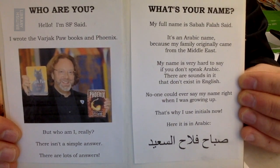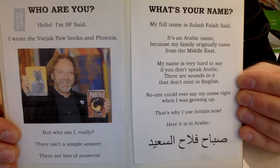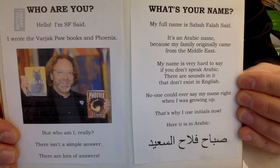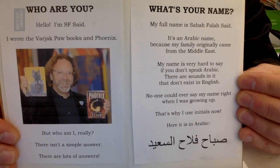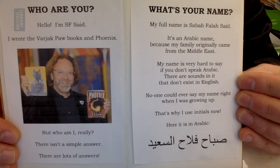What's your name? My full name is Sabah Falah Saeed. It's an Arabic name because my family originally came from the Middle East. My name is very hard to say if you don't speak Arabic. There are sounds in it that don't exist in English. No one could ever say my name right when I was growing up. That's why I use initials now. Here it is in Arabic: Sabah Falah Saeed.